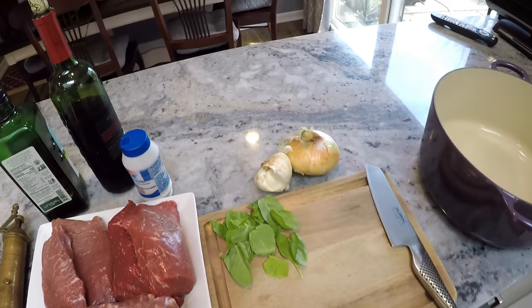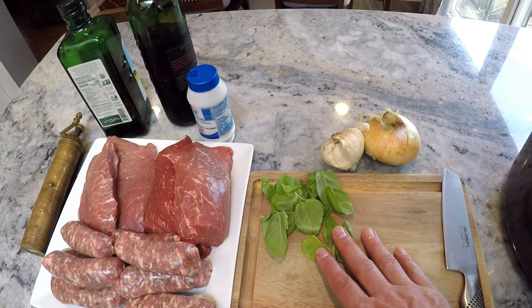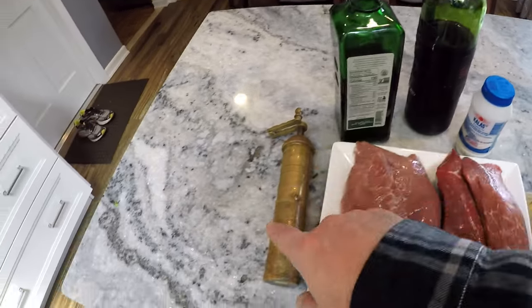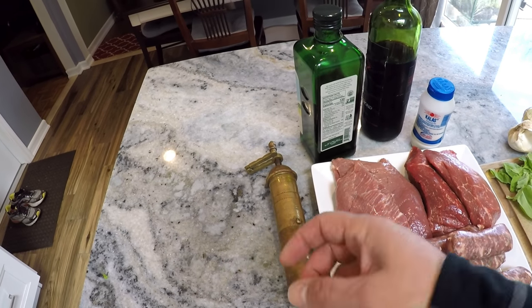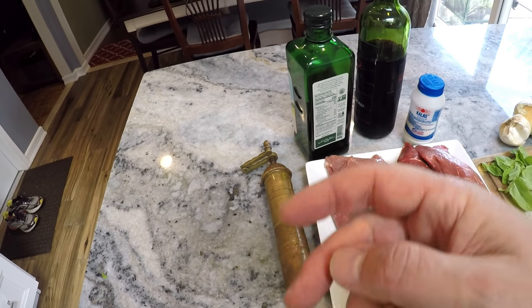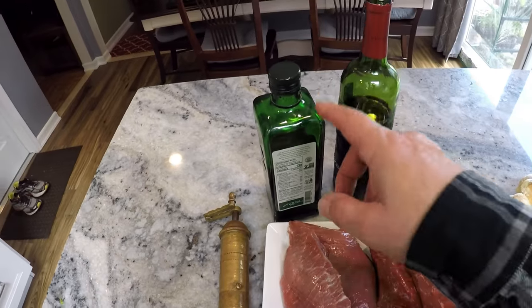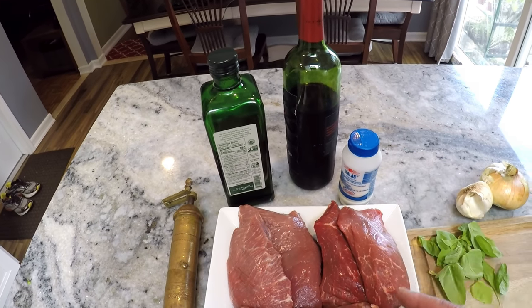I'm going to take you through the ingredients we're going to use. We're going to use a little onion, some garlic, fresh basil that I'm going to chop up and throw in there, some salt, red chili flake that I like to use in a grinder — I like to grind it up. It makes the flavor that much better versus just shaking flakes into your food. Extra virgin olive oil, and some red wine to deglaze the bottom of the pot.